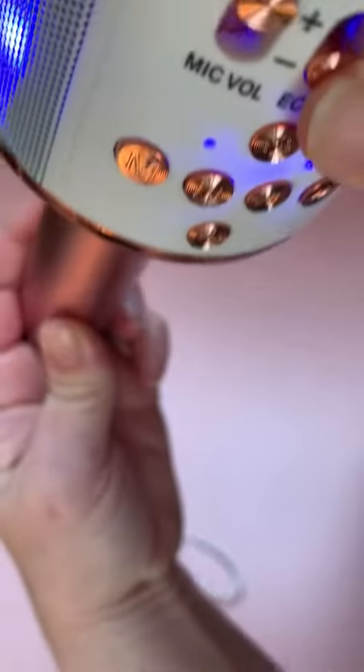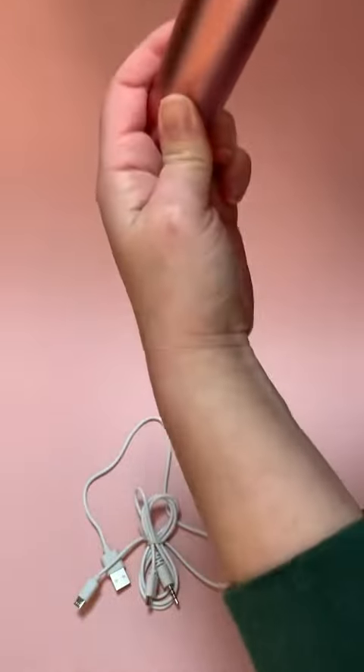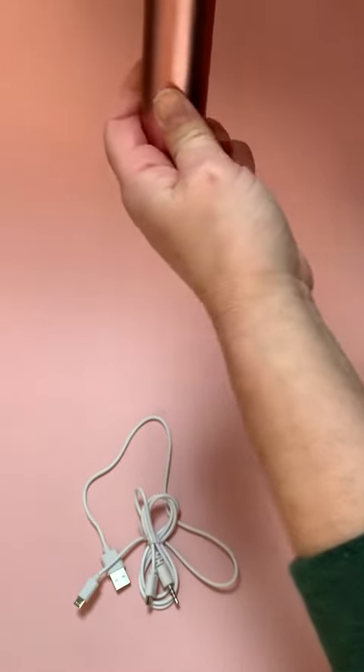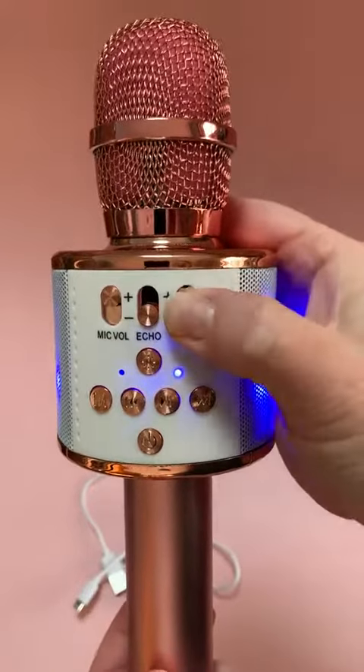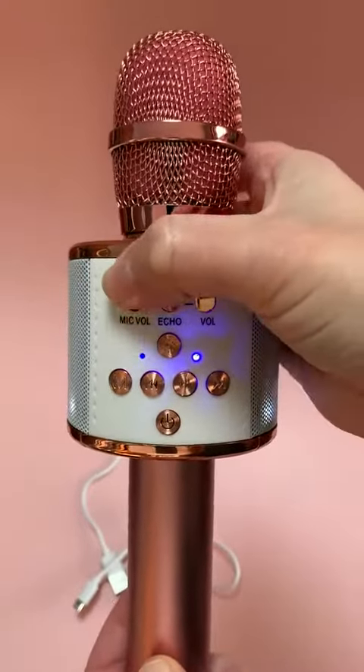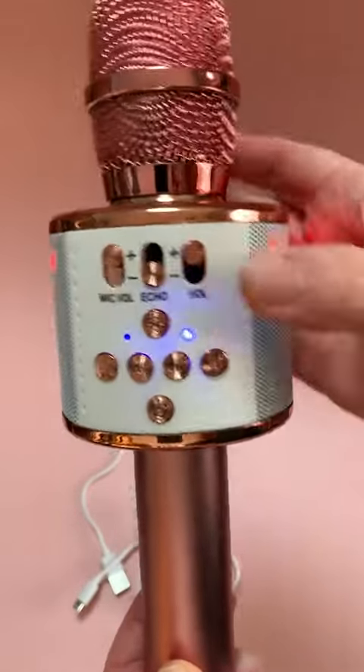We can also change the echo. There's a volume on here for the speaker and a volume on here for the mic — they can both be separately controlled. So let's go ahead.